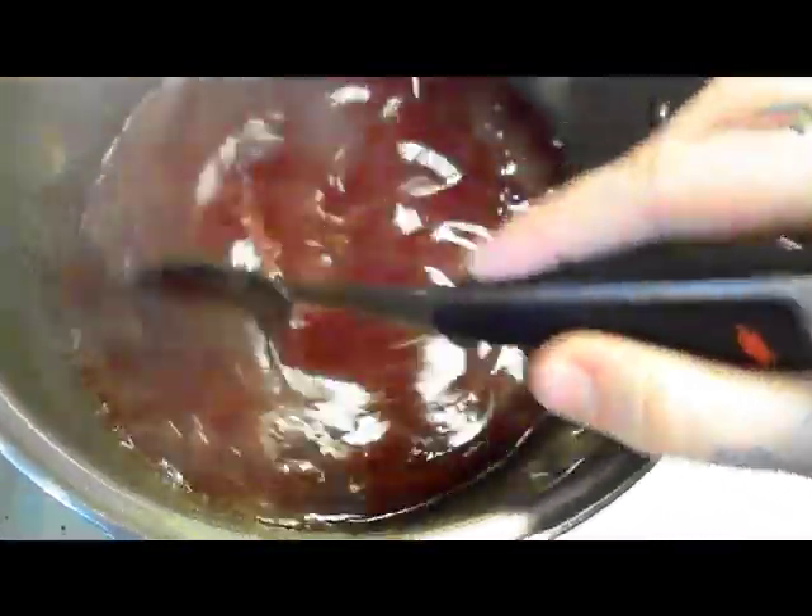Plum jelly is really, really pretty. It's one of my favorites to make just because it gets this kind of really pretty pinkish, orangish, yellowish color. It's just a beautiful color and you can't really reproduce it any other way.